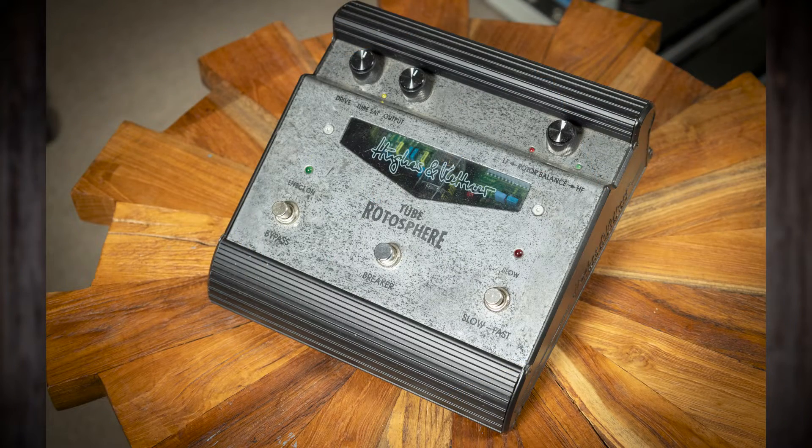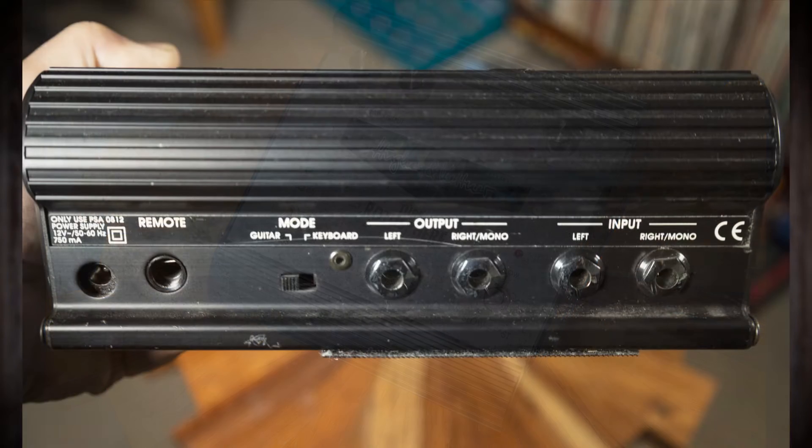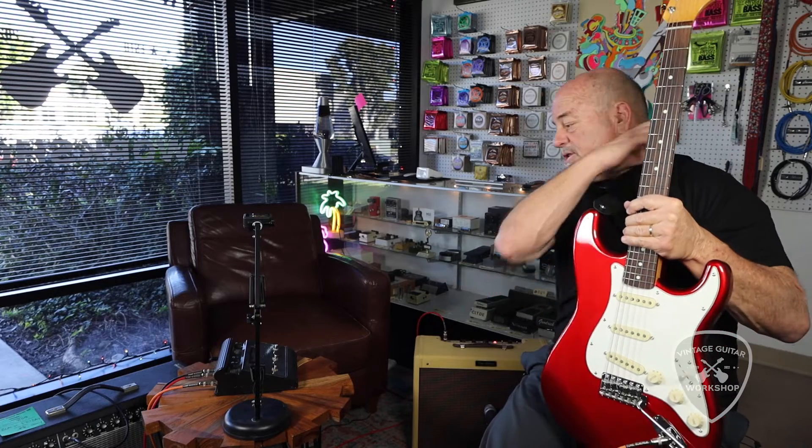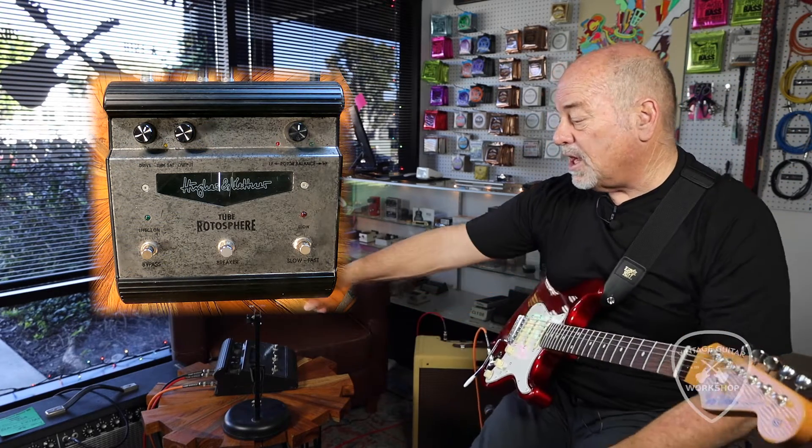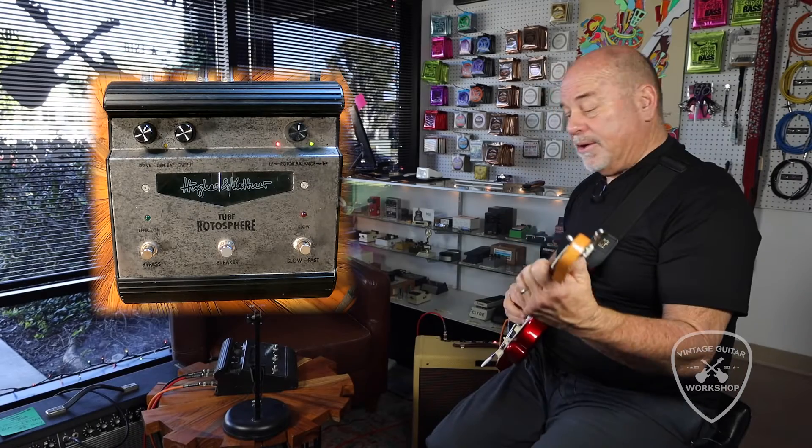This is a Tone Science amplifier. They're hand-built here in Carlsbad, California. The crux of the situation is it's using a Kenton Rotosphere. We're doing a demo on here. We're in stereo — got a cute little blackface reissued Deluxe over here. So we're in stereo.